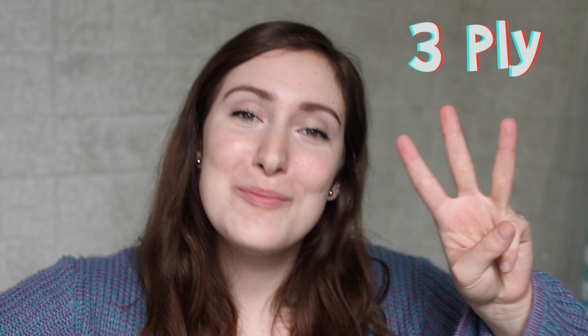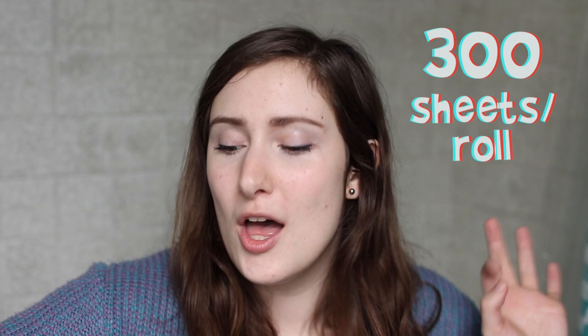This toilet paper is three-ply — we love a good three-ply — and it has 300 sheets per roll. I'm done talking; I want to try this out. Let's see how soft it is, how durable it is, and let's get to it.